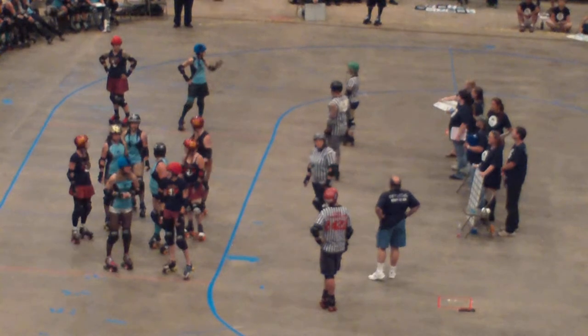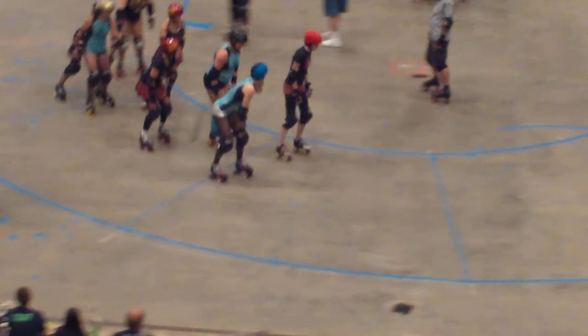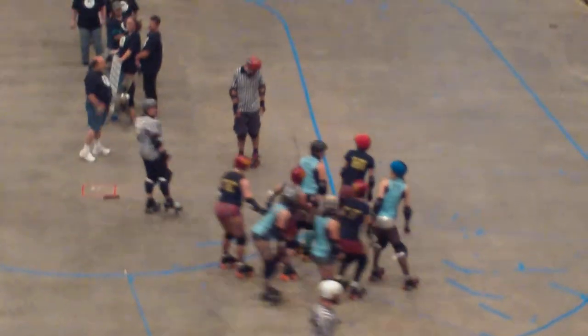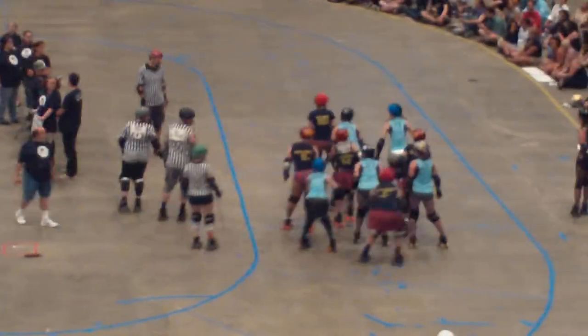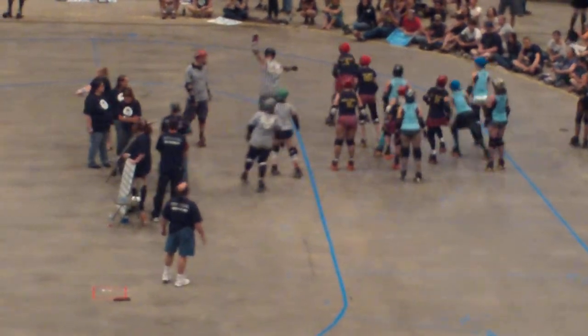When the whistle blows, the pack takes off in a tight formation to begin the jam. The pack starts at 20 feet. The jammers spring towards the pack and fight their way through to gain lead jammer status. The first jammer to break through the pack cleanly, working through the middle, gains lead jammer status.